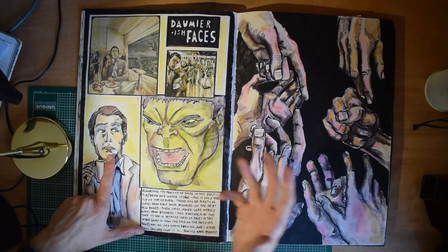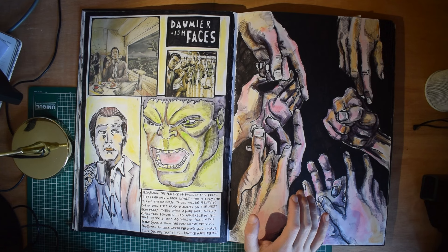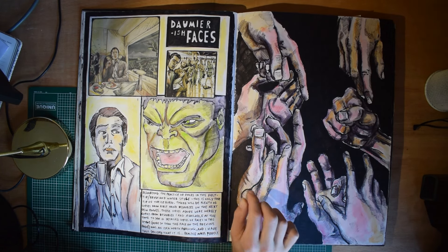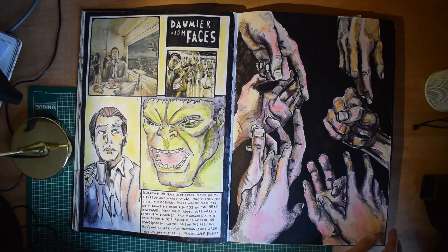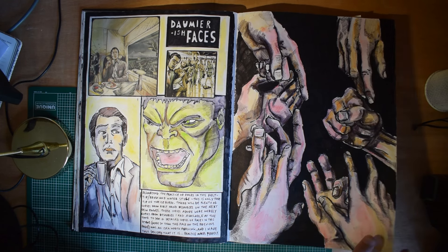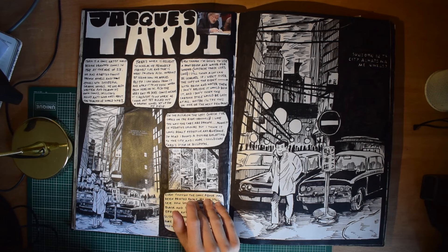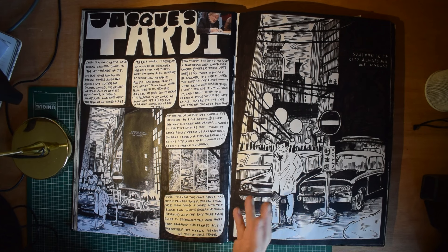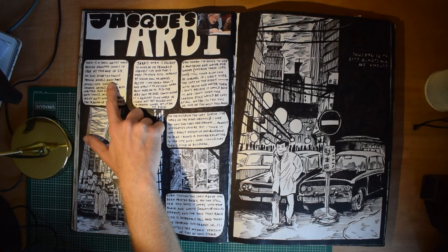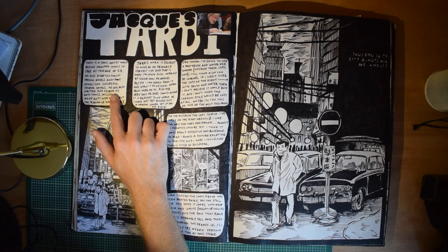More hands, except coloured in this time. I really liked — and still do — that kind of style where people get like pinkish highlights on their skin. A good example might be the band Baroness: the lead singer John Paisley does the artwork for the albums and he does that quite well, like the kind of pinkish hue on the tip of someone's nose or their cheeks. Dardy — I actually really like this guy and I've forgotten about him since. He's not one I've continued following. Dardy is a comic artist who began drawing comics in 1969 at the age of 23. He has adapted famous French novels and crime novels.